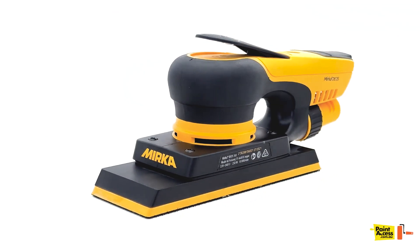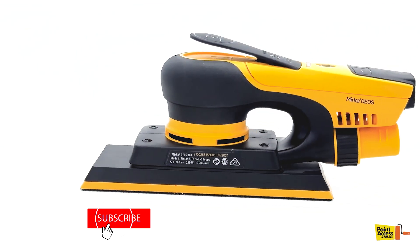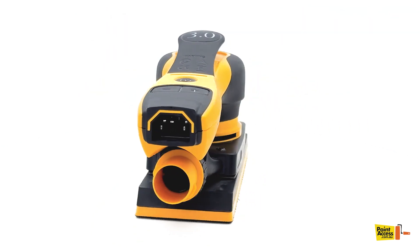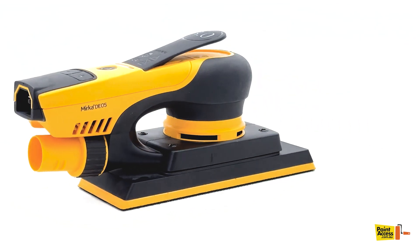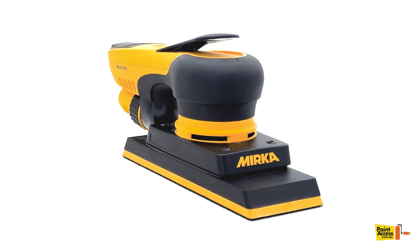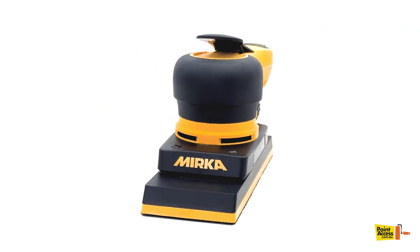Hello guys, in this video we're highlighting the Mercadio's 383C-V, a lightweight and compact sander designed to make your sanding tasks easier and more efficient. This unit will definitely add value to your services. Your customers will see your professionalism and ability to work quickly and effectively.